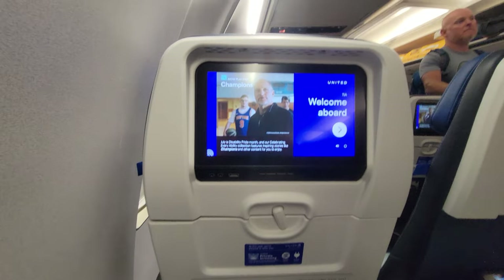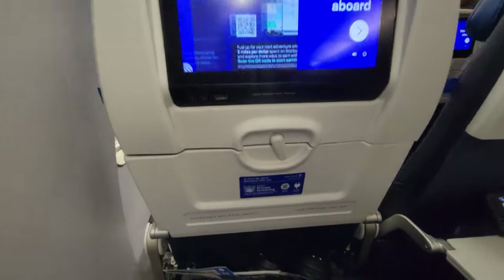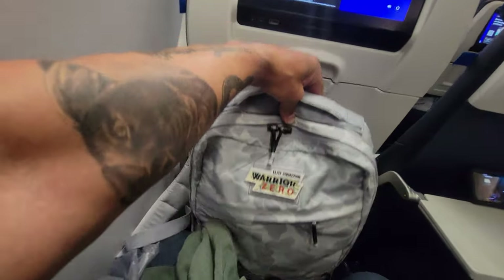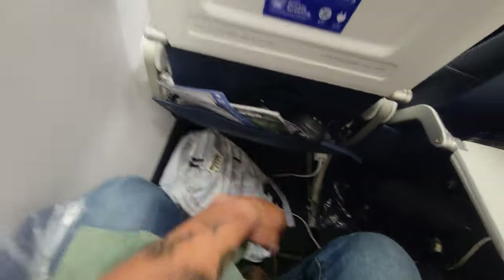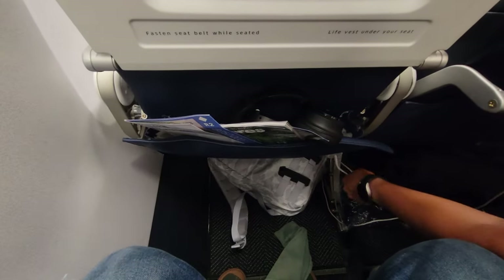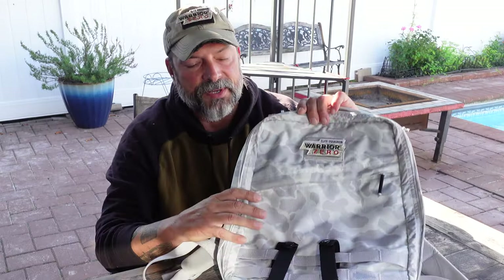With this smaller form factor, not only am I able to get out there and ruck with weighted plates, but it was also convenient enough that on a plane it fits easily underneath the seat in front of me — where a few of my other rucks were just a bit too big. This is a 16 liter and it fit perfectly under the seat, still giving me space to move around and be comfortable on longer flights, especially flying into Europe.